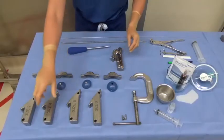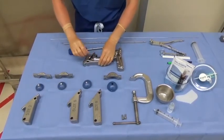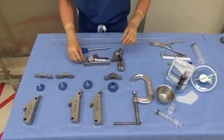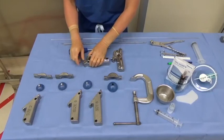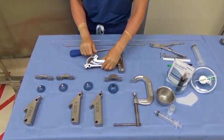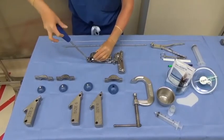Begin by assembling the humeral mold. The size of the proximal humeral mold is determined by broaching the humerus, placing a humeral trial, and taking the shoulder through a range of motion to assess component size and stability. In this case example, a size 4 long stem with a 48 x 18 mm humeral head will be used.